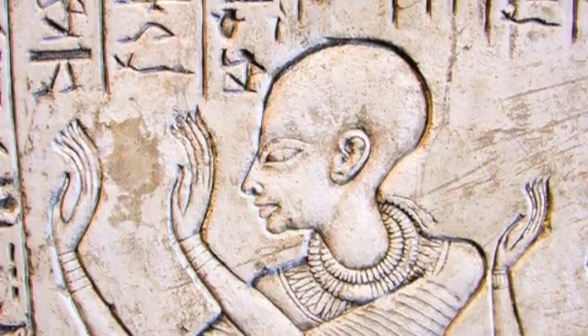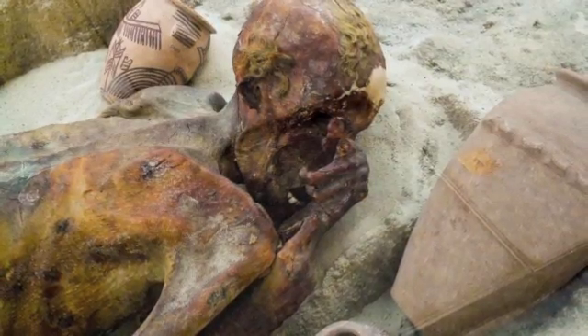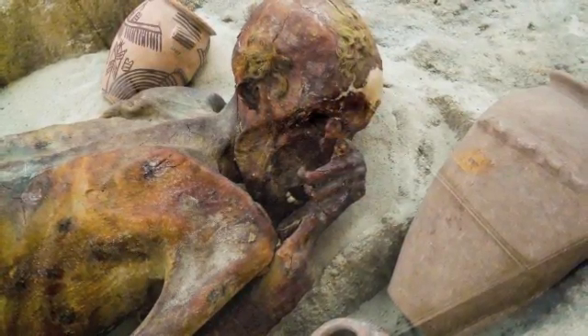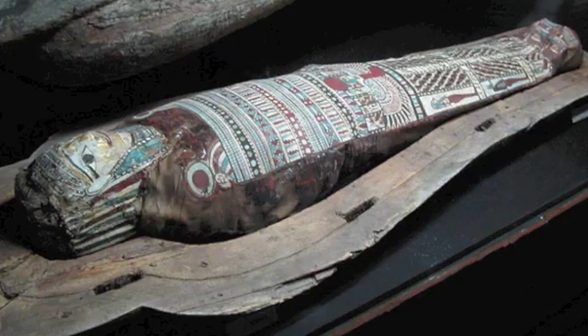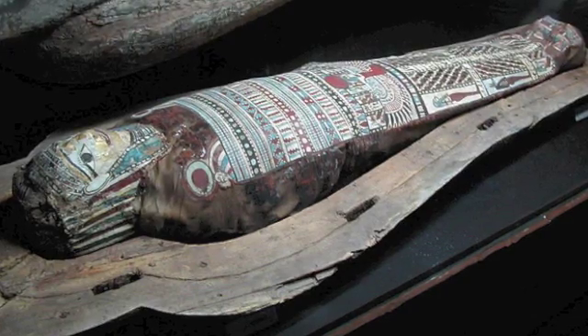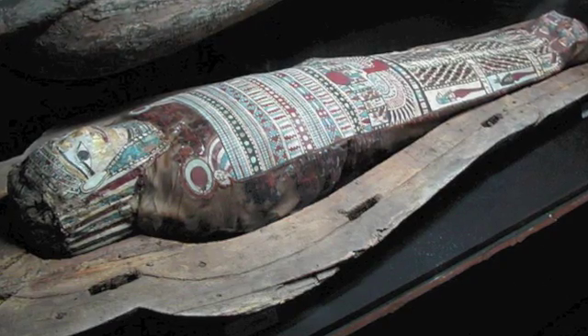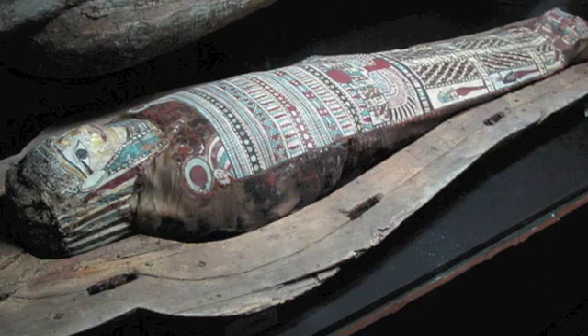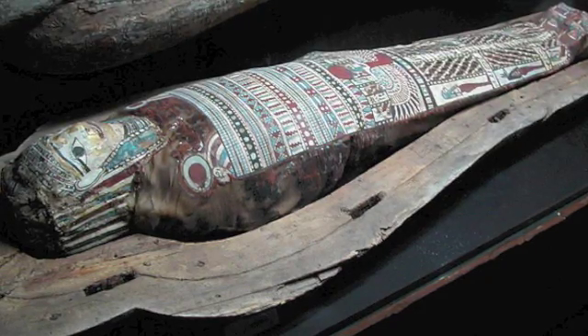Early ancient Egyptians would bury their dead in small pits in the desert sand, which would dry out and preserve the bodies. Later, they began to bury their dead in coffins to protect them from wild predators, but soon realized that without the hot, sandy elements, the body would decompose. Over the centuries, the Egyptians developed a process that would preserve the dead. Today we call this process mummification.